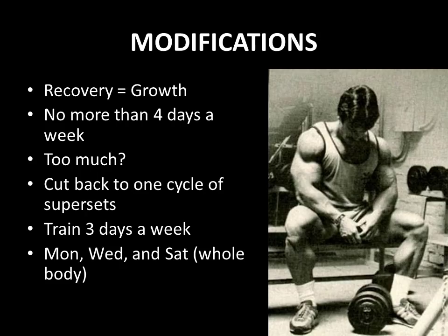Mike Mentzer also offers modifications to this heavy duty protocol with the purpose of making sure the individual recovers sufficiently for muscular growth to occur. He states that one should definitely not train more than four days a week, and he further modified heavy duty training later in his career to train with even less frequency and volume. As he puts in this original 1978 book — 'Logical Approach to Muscle Building: Heavy Duty Training by Mike Mentzer' — if four days a week is too much, then cut back down on one cycle of these supersets. Instead of using two cycles, if it's too much, just cut back down to one cycle of supersets.